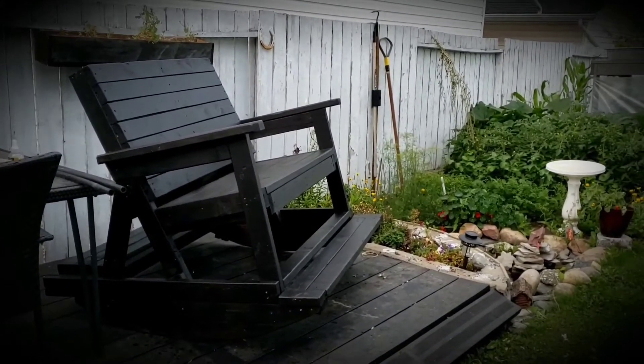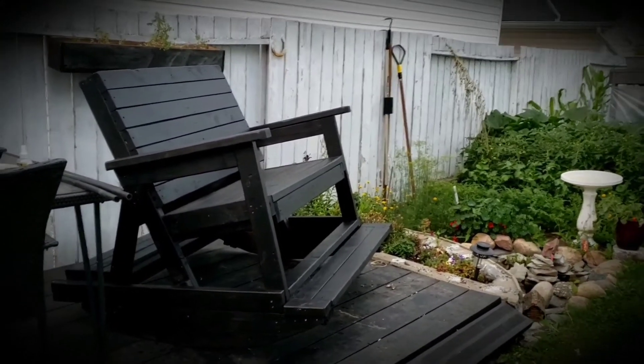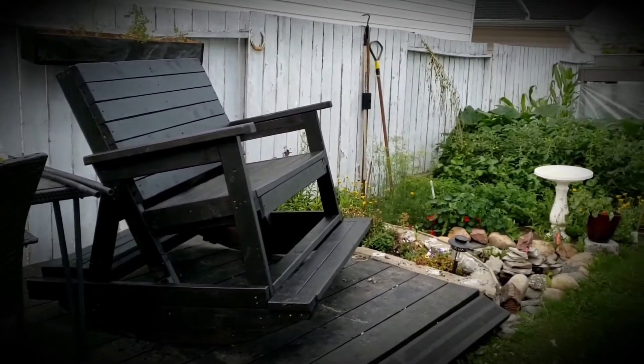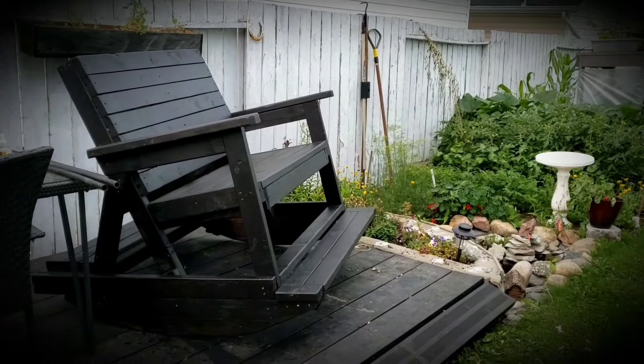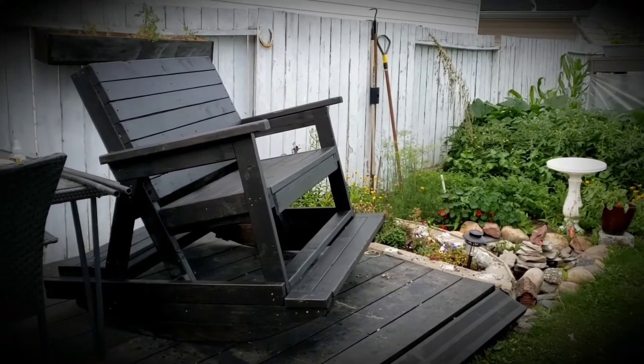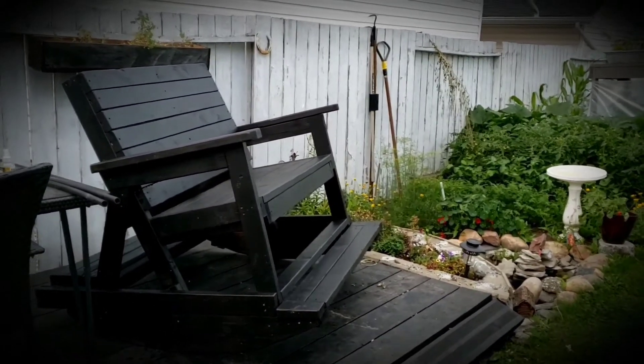I wanted to share my first ever rocking chair that I built — I guess it's more like a loveseat. I used some scrap 2x4s I got from work, about three feet long. I collected a whole bunch of them and I'm actually quite surprised that I used pretty much all of them.